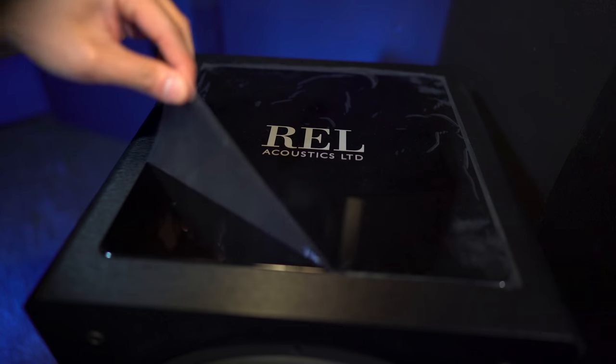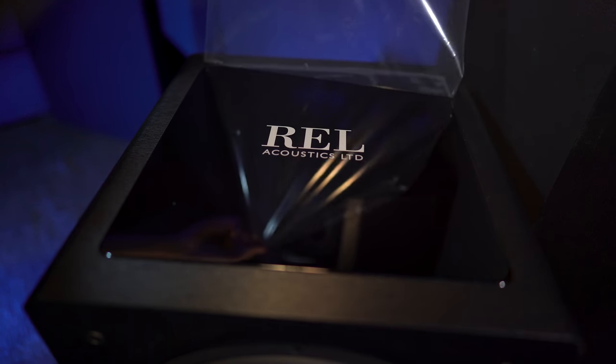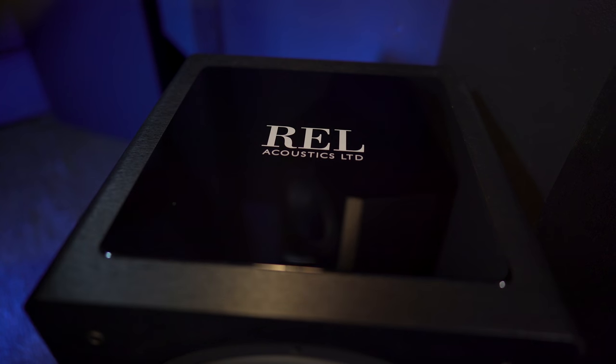On the top of the 1205, you'll find a polished 12-millimeter top plate. It gives the subwoofer some stylish flare, but it's also meant to dampen vibrations on the top of the cabinet.